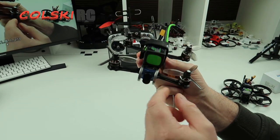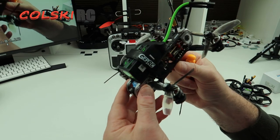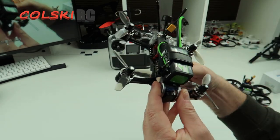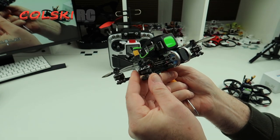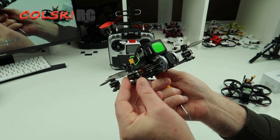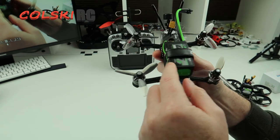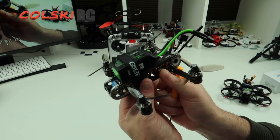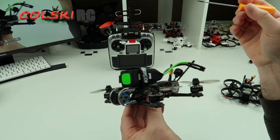You get two straps but you don't get any silicon mat, which was a bit of a surprise to be fair. This comes with the GEPRC 1507 3600KV motors. I run this on a 4S — which is what I've got on the top here — this is probably the ideal size: 650 milliamp hour 4S, and it performs perfectly.